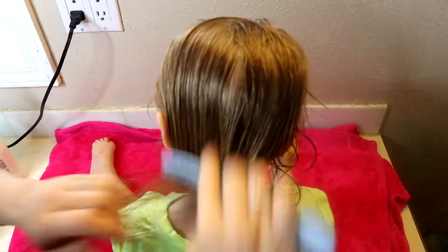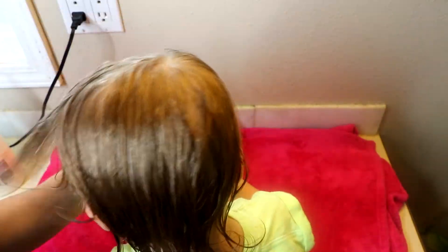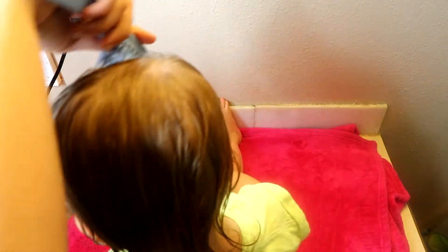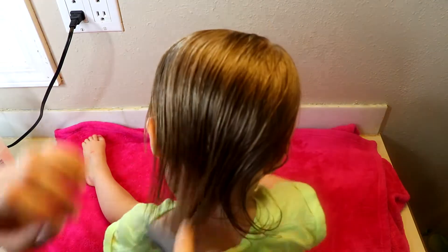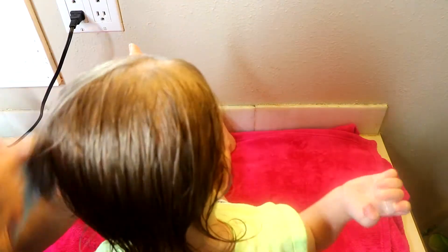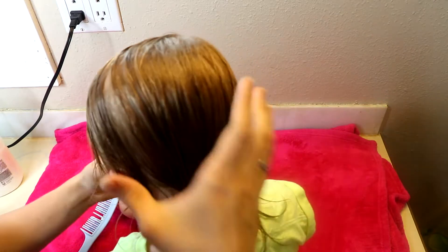I've been really impressed with this. The other night I washed her hair at night — it kind of depends when we'll do it — and when I washed it at night she woke up the next morning and her hair wasn't crazy or matted like it usually is. It works really well. I did that two different times last week and it had the same effect. And I like it during the day too because even if she takes a nap it helps keep her hair from going crazy.